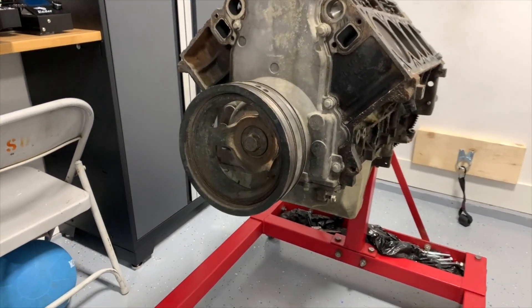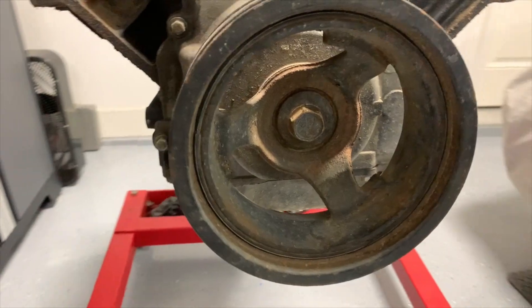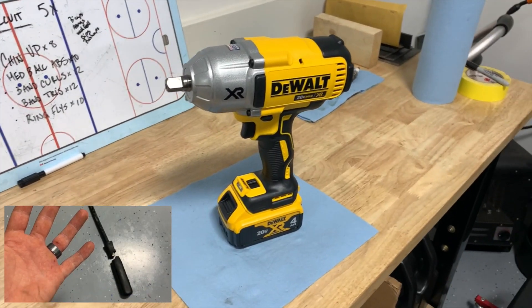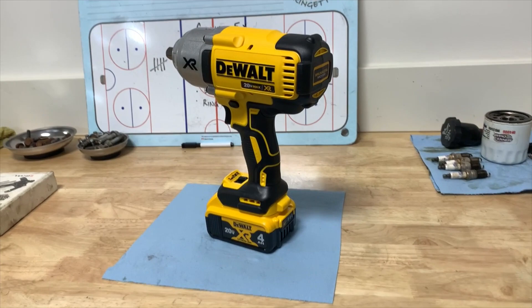Okay, so first things first, you're going to have to remove this 15/16 bolt from the crank pulley. Unless you want to end up with broken tools and banged up hands, I highly suggest the use of an impact gun on this bolt.